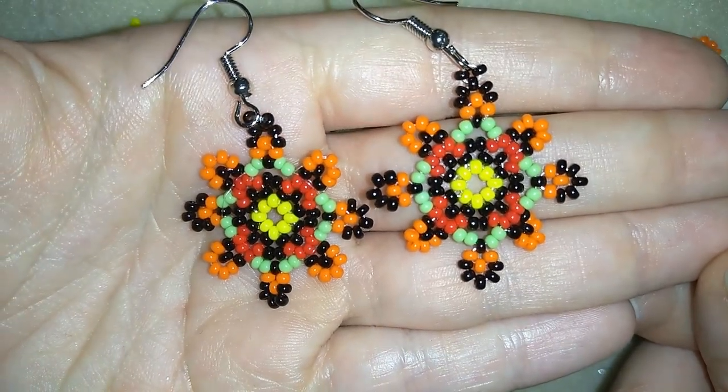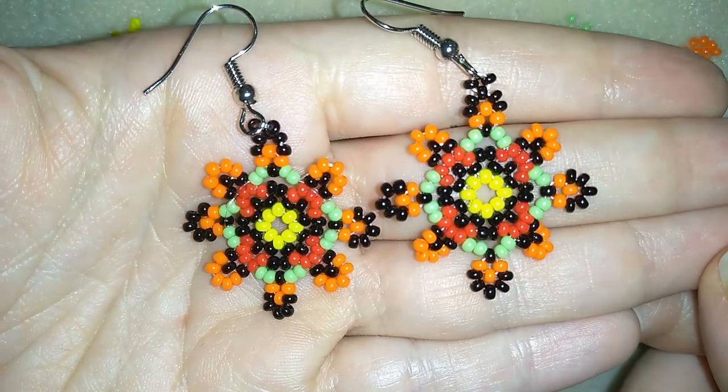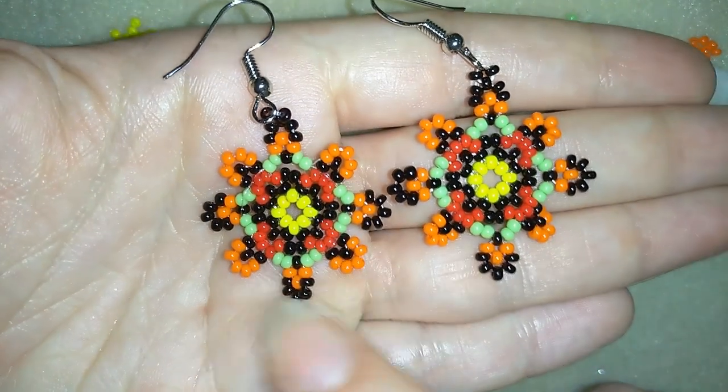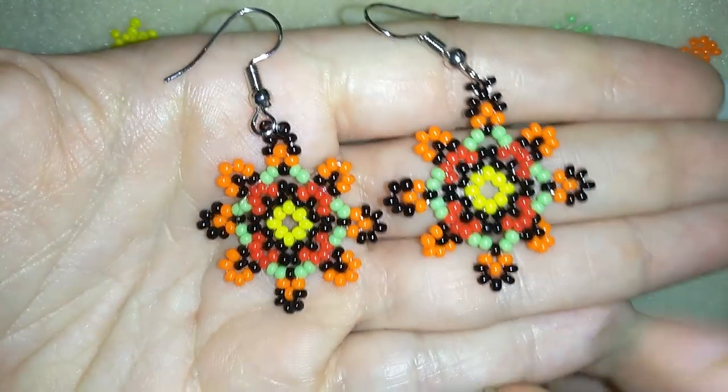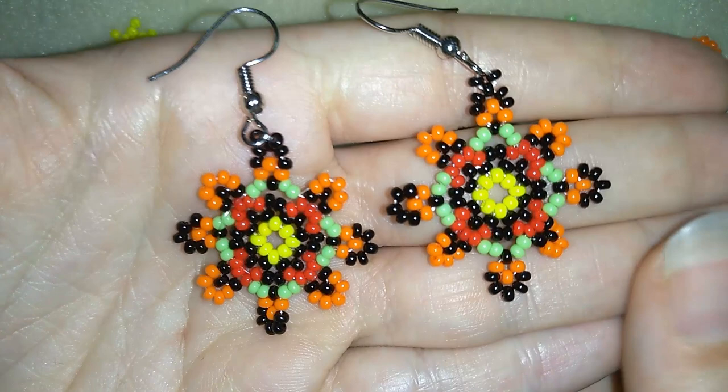Hi there, you guys! I'm Teddy from Bijuteo Beading and in today's video I'm going to be showing you how to make these beautiful earrings only out of seed beads. I will show you really easy step by step, so I'm sure by the end of this video you will be able to make them.